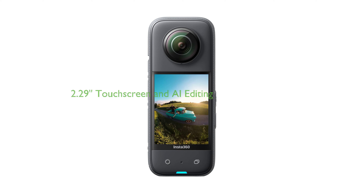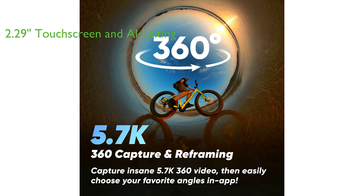This camera is equipped with a 2.29-inch touchscreen and AI editing, making it a great choice for motorcycles, winter sports, and vlogging.